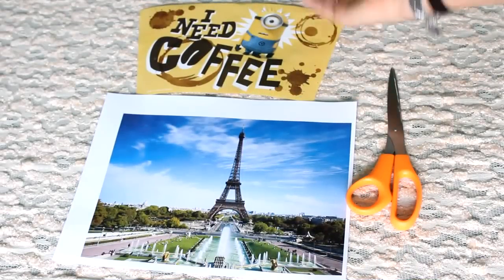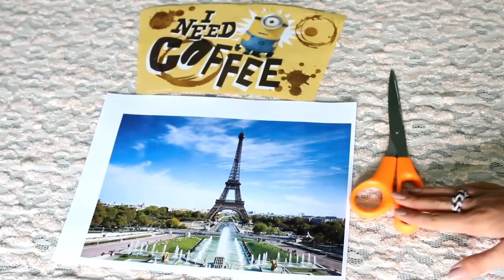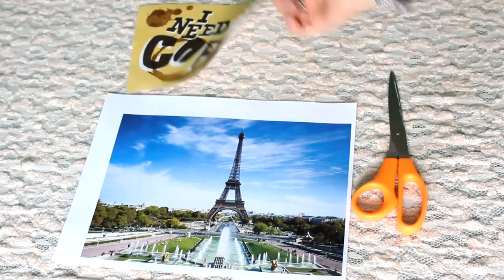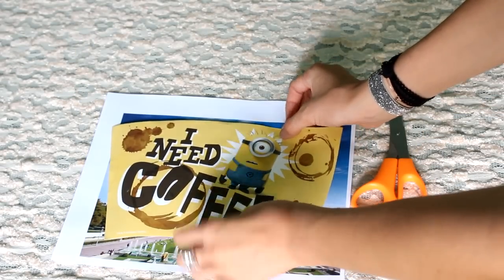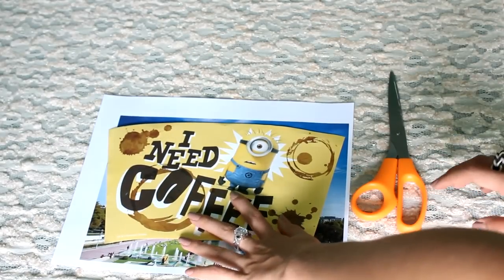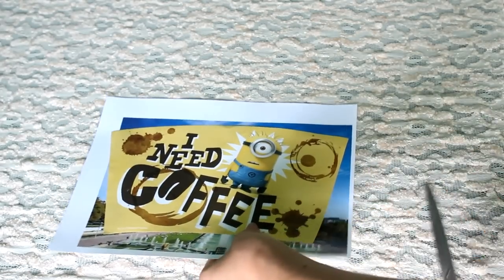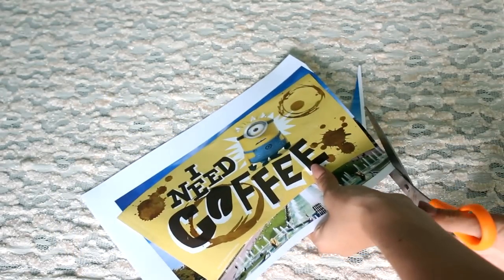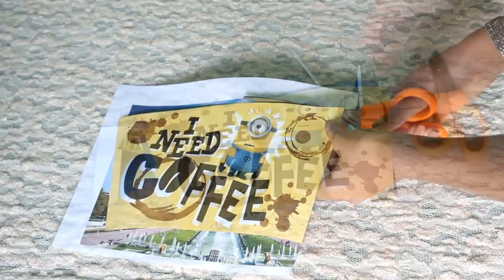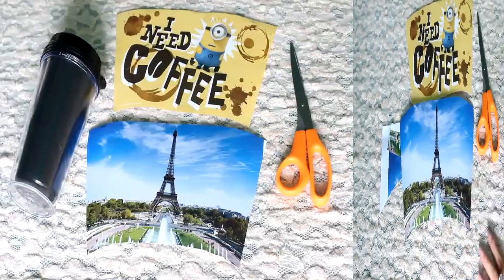Now that you have your template and your photo from the internet and your scissors, you just put your template from the Tumblr mug and place it on there where you want it. Now I'm going to hold it and just cut it. Now that you have everything cut out, this is what it should look like.